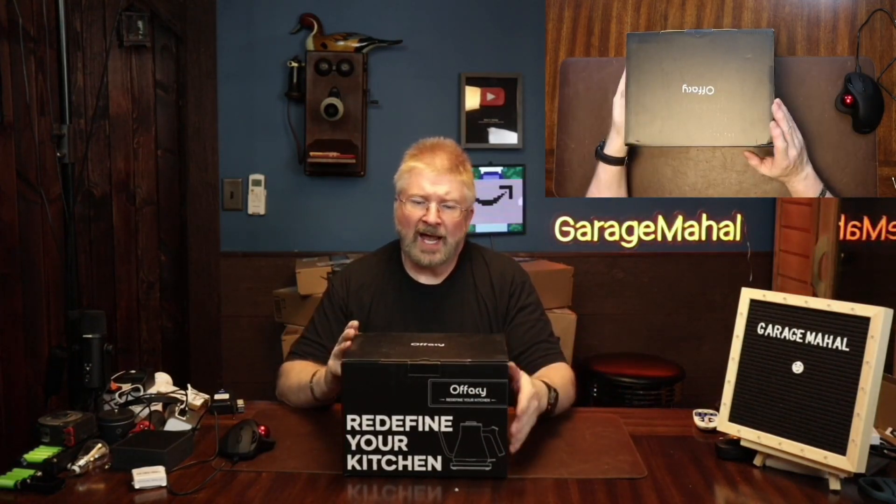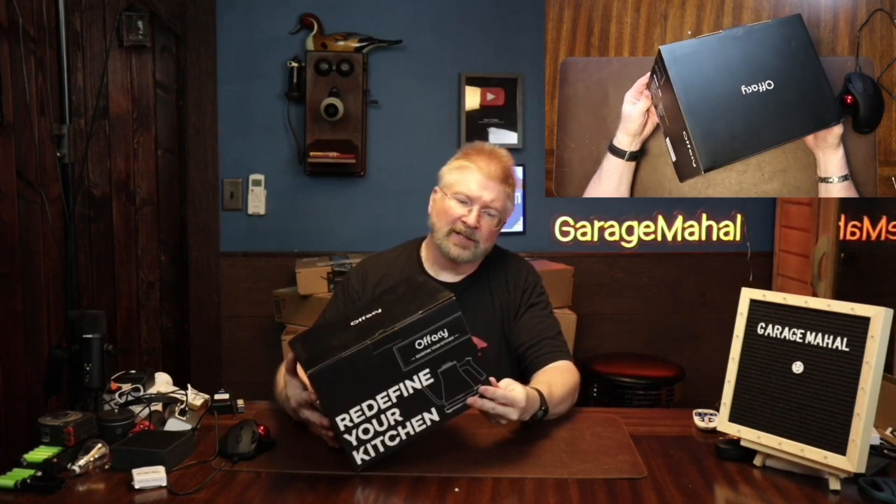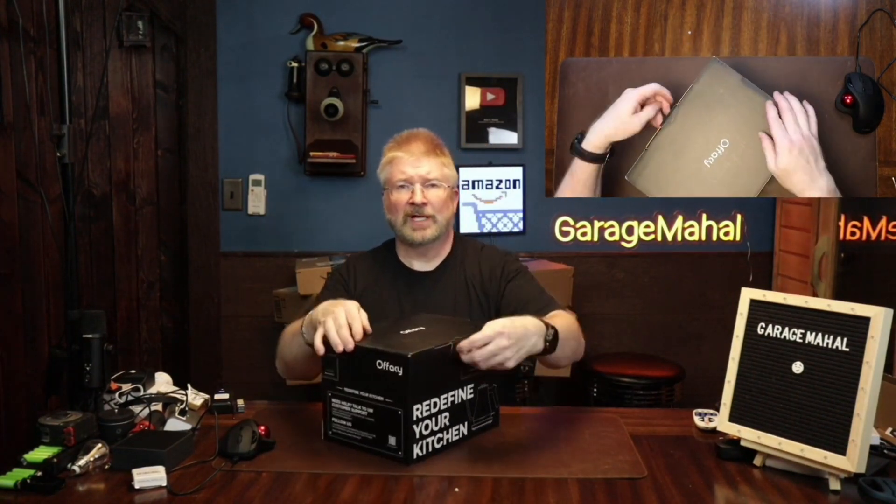Hey, I'm Ryan from GarageBall Hall. Today I have an Offacy electric tea kettle. Let's open it up and see what we get inside.